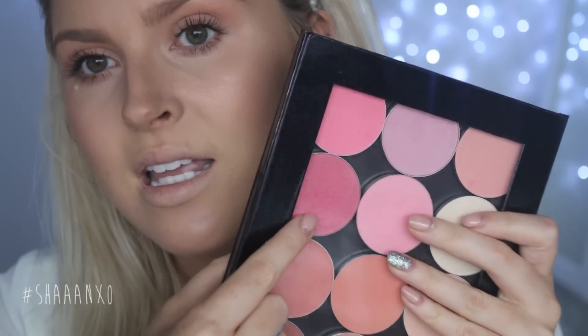Then I forgot to do my cream blush before setting — cream blush again is going to look more natural because it sinks into your skin. I forgot, obviously, since I'd already set my foundation. I used a really small amount of MAC Dollymix. Believe it or not this color looks really natural on me with a light hand. Just find whatever blush looks natural on you — it might be more peachy or more pink. Play around with it; you'll find something that suits you.